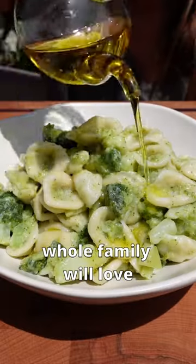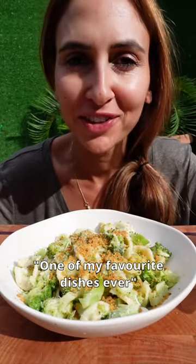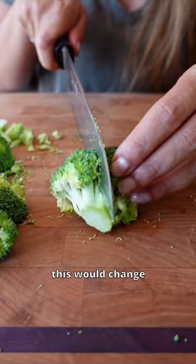A creamy cheesy pasta that the whole family will love, and the best part is it only takes 15 minutes to make. One of my favorite dishes ever. This is pasta broccoli, and if you're not a fan of broccoli, this will change your mind.